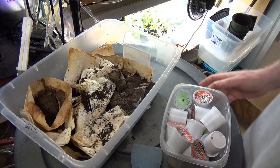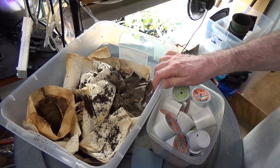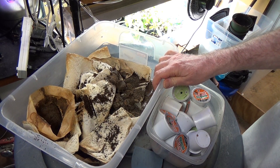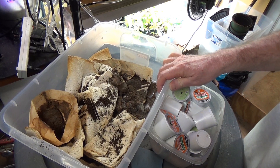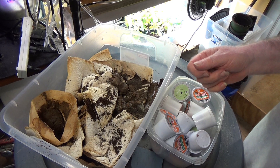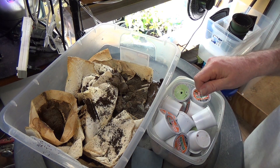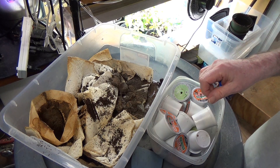Hello everyone. I want to talk about a couple of important things. I raise a lot of earthworms. I feed them to my tropical fish and I really like to get the worm castings — the dirt after the worms have filled it full of their waste. I really like that to make teas and to put into my garden as fertilizer. It's just outstanding stuff.